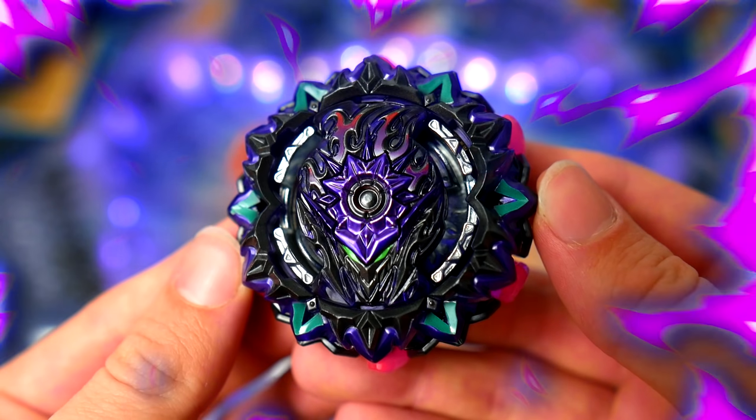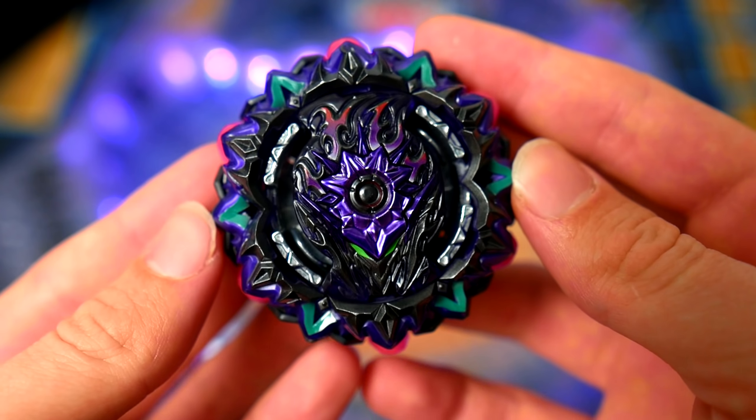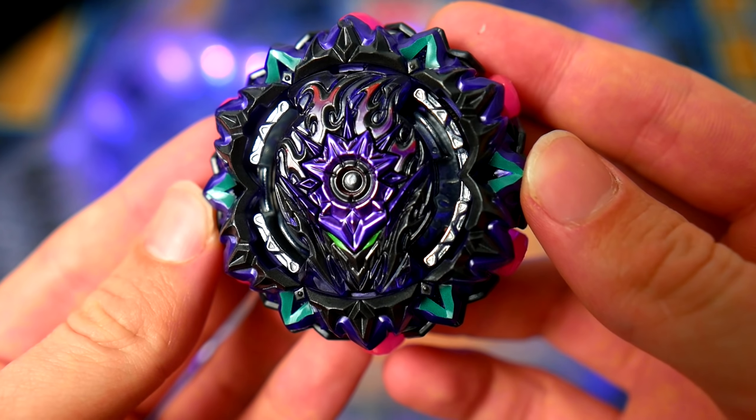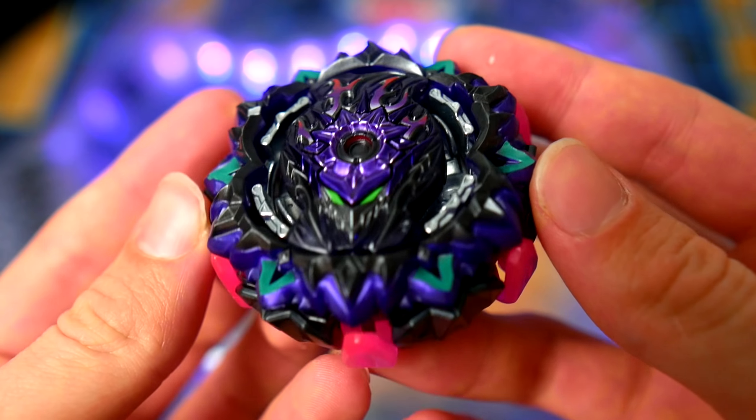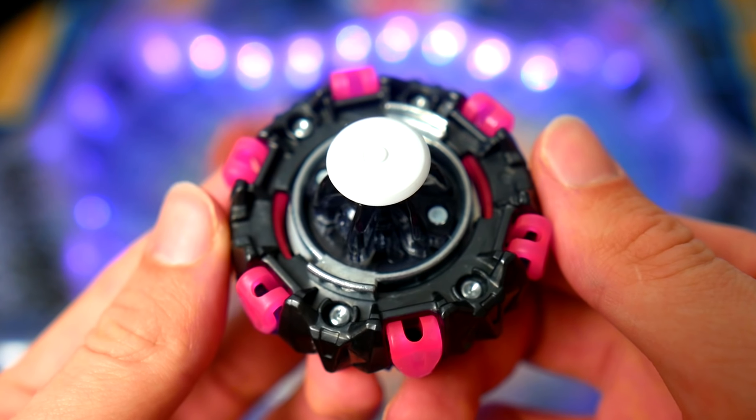When you put the bay all together, you have Variant Lucifer. It's extremely thick — it's built like a tank, that's for sure. The teeth on 2B are not the strongest, but with the rubber tongue things, I don't really think it will have problems bursting anyways. I've already done a couple battles with it, and so far it's been a little disappointing. So let's just get right into the test battle.